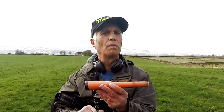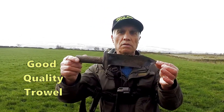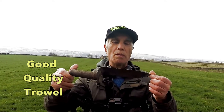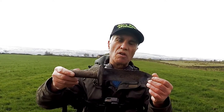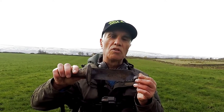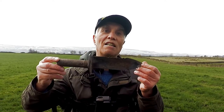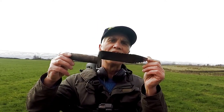A good pinpointer — waterproof preferably — just in case one goes down. A detecting trowel is pretty useful for when you're digging holes and just can't find the artifact. Get your pinpointer down and then dig it out nice and steady, because you don't want to scratch or damage the artifact.